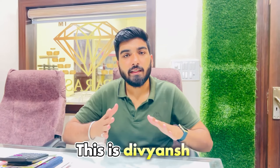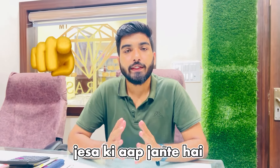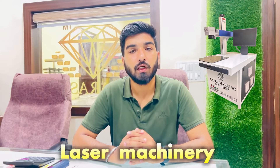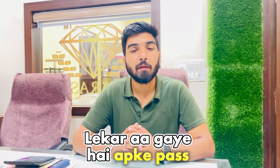Hey guys, welcome back to our channel. This is Divyan from Parashi Dazagra. As you know, we are the manufacturer and supplier of all types of jewelry making machinery, laser machinery, and jewelry tools.